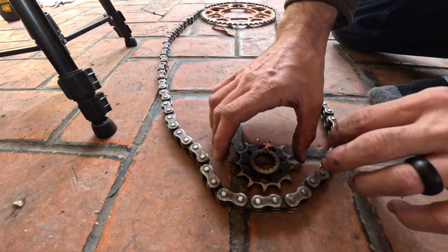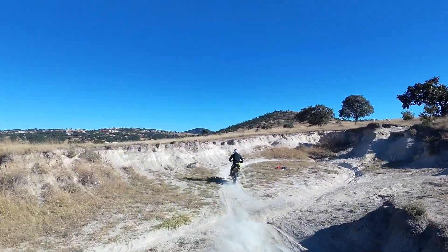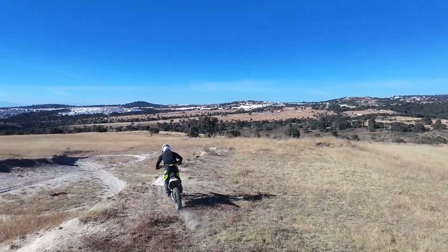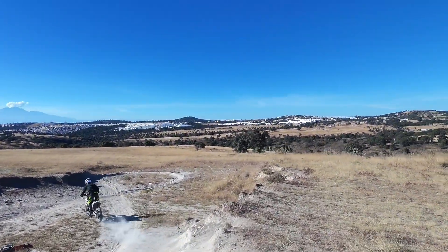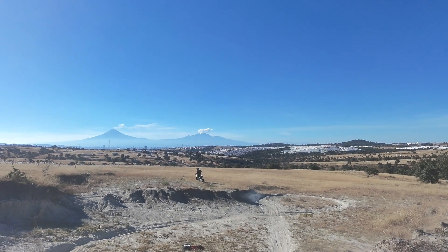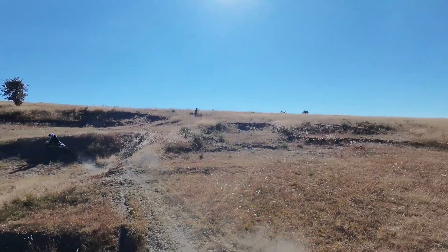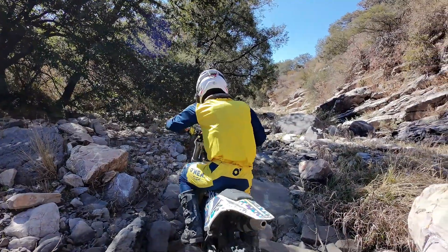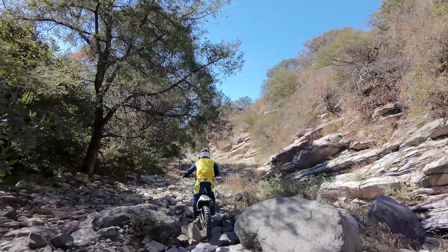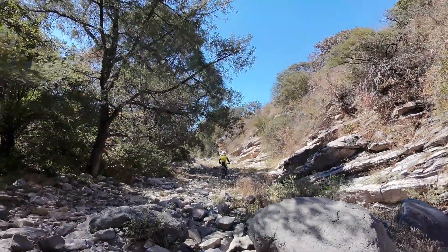Your final ratio — your sprocket sizes — is really your ultimate tuning for the way your bike accelerates and its top speed. It's a balance between the two: bigger ratio for more acceleration, smaller ratio for more top speed. Obviously you need the engine to back that up though — if you're trying to make a 125 go really fast and you put a really tiny ratio on there, it might not have the power to do it.